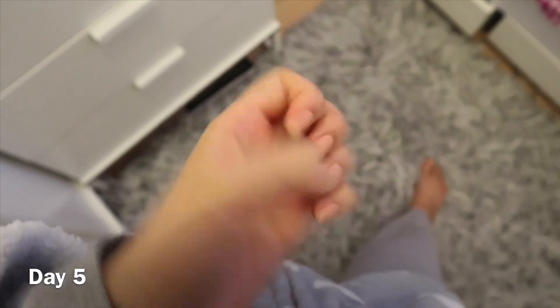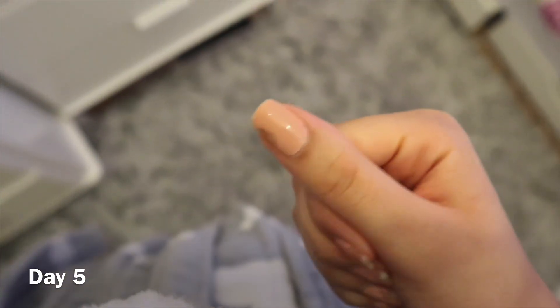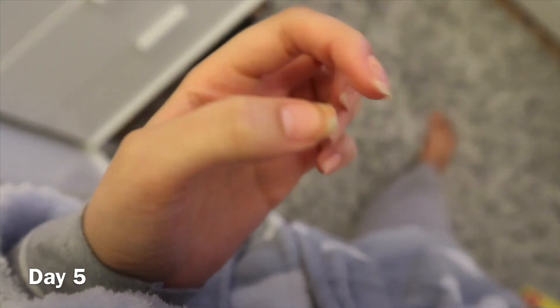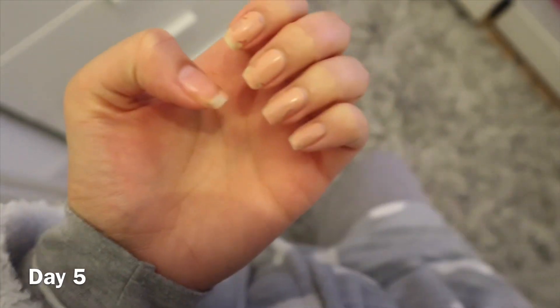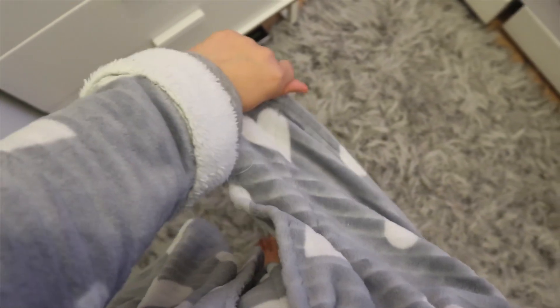Day number five and this is how my nails look — they've seen better days, definitely. At this point I'd redo them, but for the purpose of this video I'm keeping them. I think because of the water they go super soft. I've also noticed that my nail underneath isn't dry, like how it would be with normal nail varnish. My toes are doing fine as well — just a bit of peeling but pretty much okay.